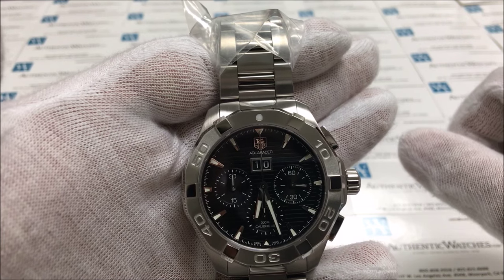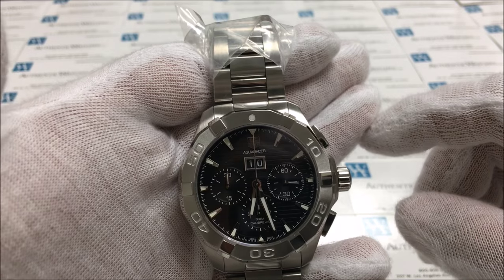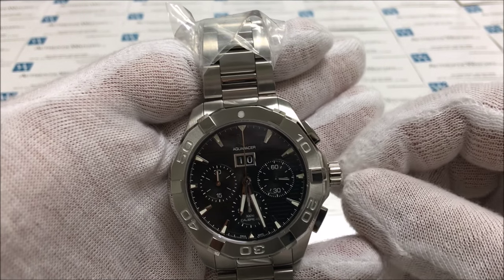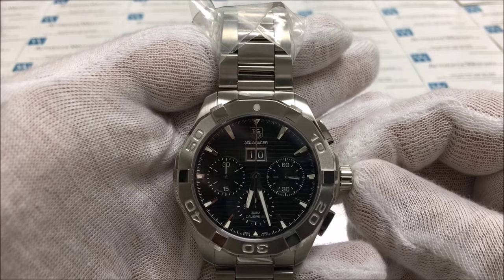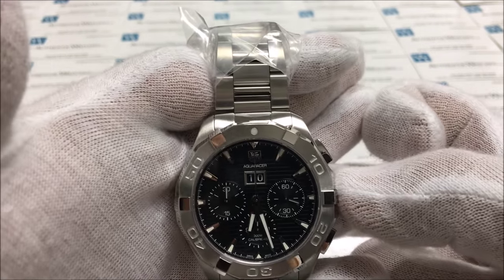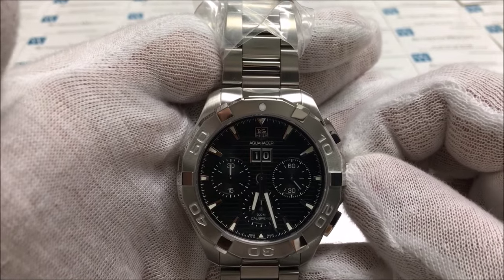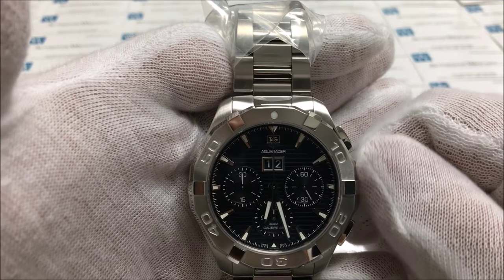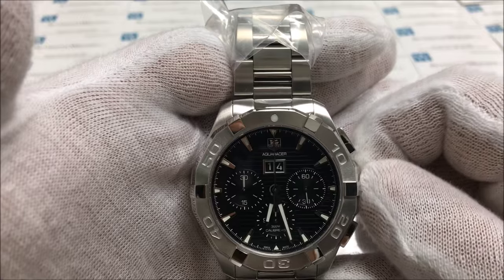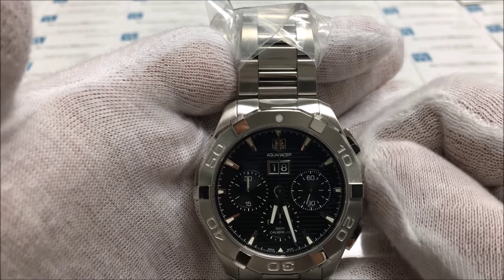You will change the date by going into the position between the winding position and the time setting position, also known as position 1. Push the crown all the way in and then pull it out one click. Once you pull it out one click, you can advance the date by turning the crown clockwise. Turning the crown counter-clockwise will not do anything in this case — you can only advance the date on this model.